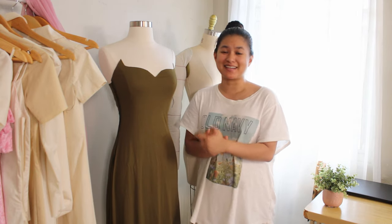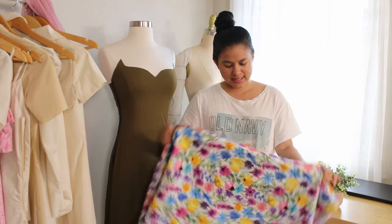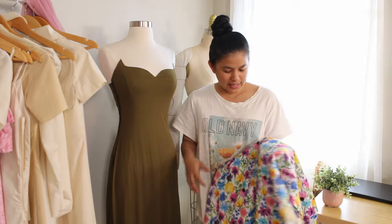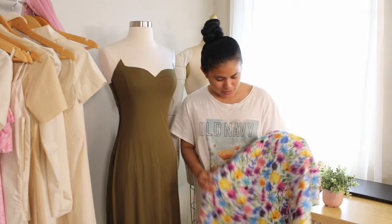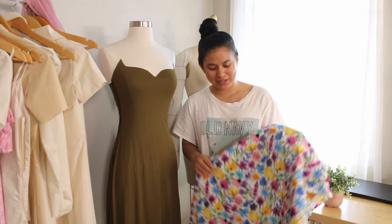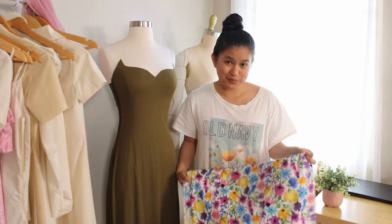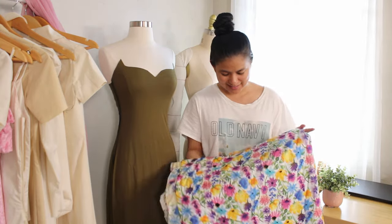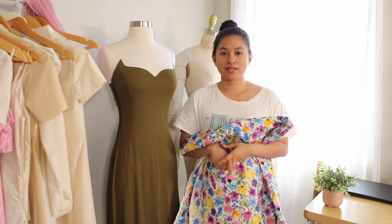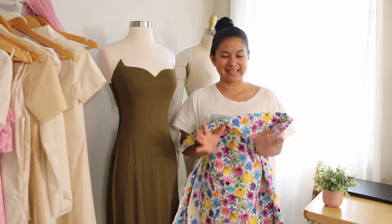I'm also gonna make a skirt today for my seven-year-old cousin with this beautiful fabric — it's 100% cotton with beautiful flowers. I already took her measurements. I just have to make up my mind if I want to do a gathered skirt or a circle skirt. It's so colorful, it's perfect for her personality and perfect for spring because spring is coming up. There's a bunch of sewing to do — I'm not sure if I can finish it all today but I'll sew what I can.